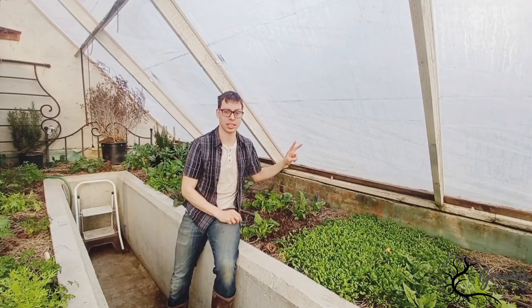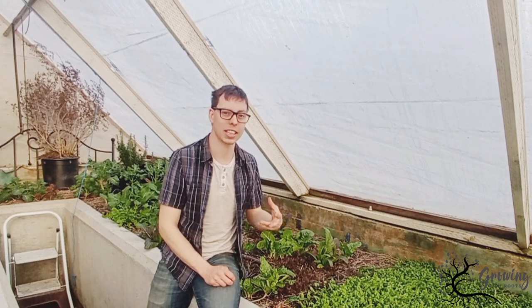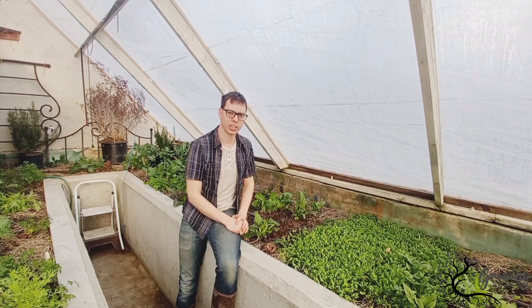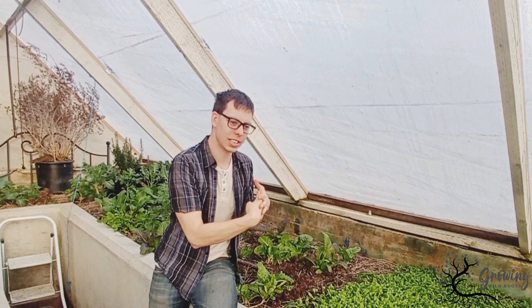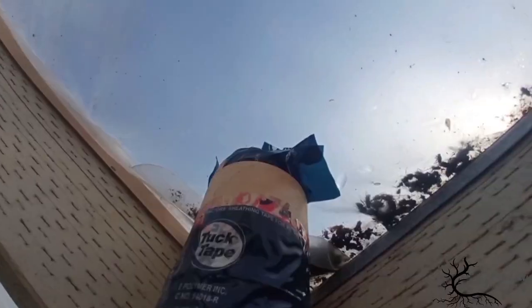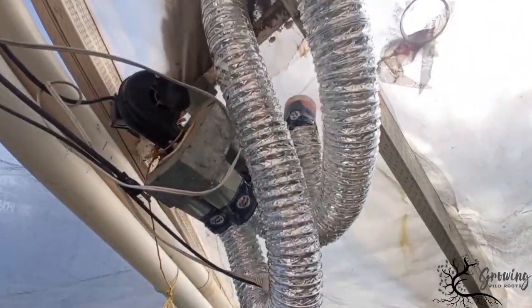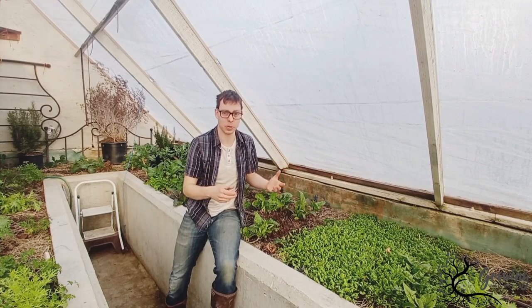This greenhouse has two layers of plastic. Having two layers significantly increases the amount of insulation while still allowing the sun to penetrate and come in. One of the challenges with two layers of plastic is keeping those layers from sticking together — if they stick together you lose a lot of that insulating value. What this greenhouse does is pump air into one of these holes to inflate it, using just a small fan. It can also get rolled up in the summer if it's getting too hot.